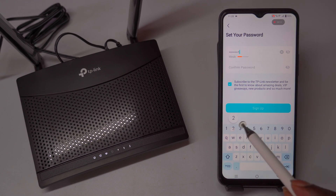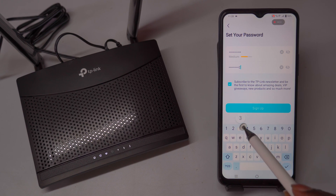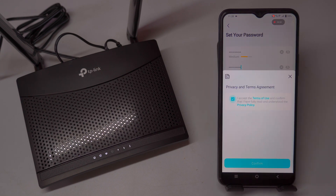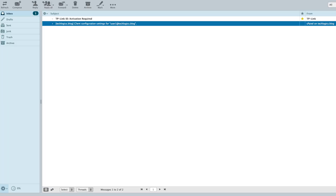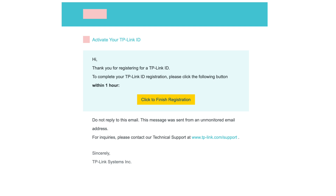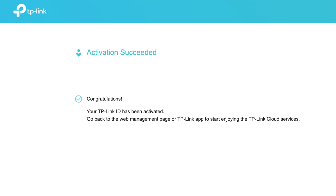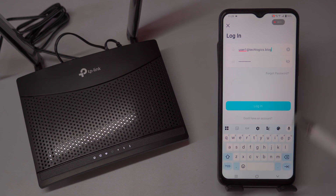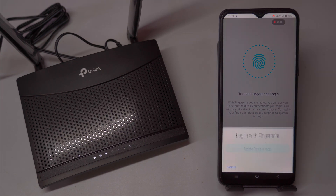For new users, you will need to register first. On the login screen, find the registration option and enter your email address in the provided field. Next, create a strong password that meets the app's security requirements, which typically include a mix of letters, numbers, and special characters. After entering your email and password, you will need to activate your TP-Link ID by clicking on the activation email you will receive. Once you successfully verify the activation link, return to the Tether app and select the Activate and Login option. For enhanced security, the app also offers options to enable facial recognition or biometric authentication, such as fingerprint scanning, if your device supports it.